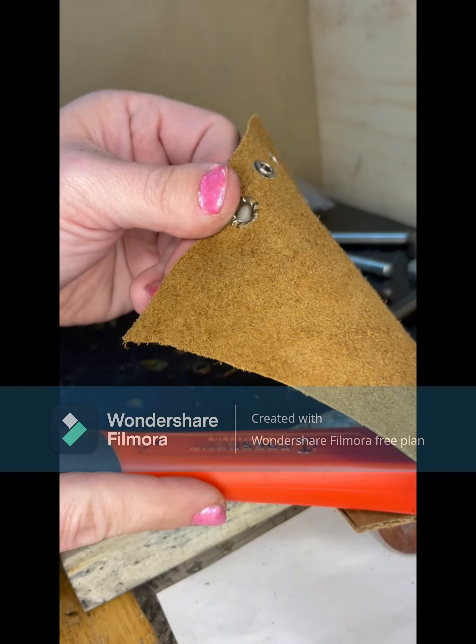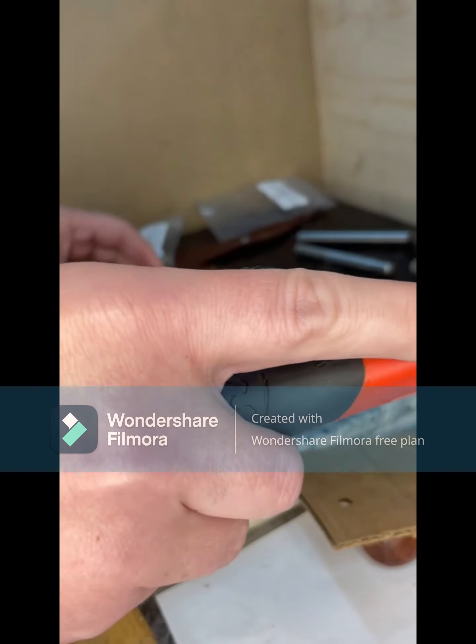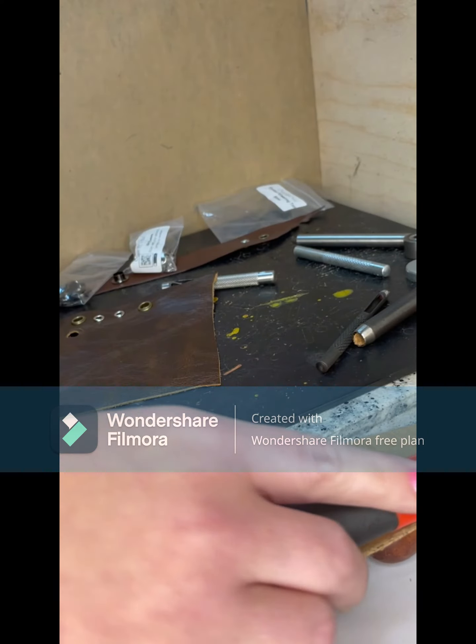So that is installing eyelets with hand tools. Hope you enjoyed. Please subscribe and check us out on our website. Thanks.